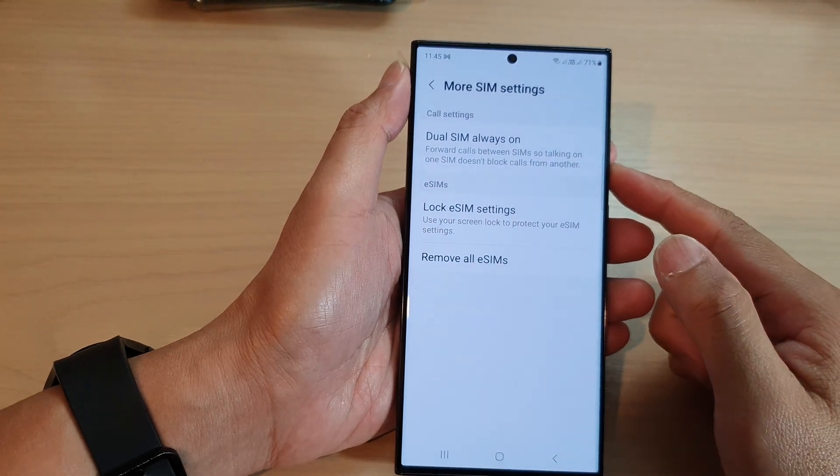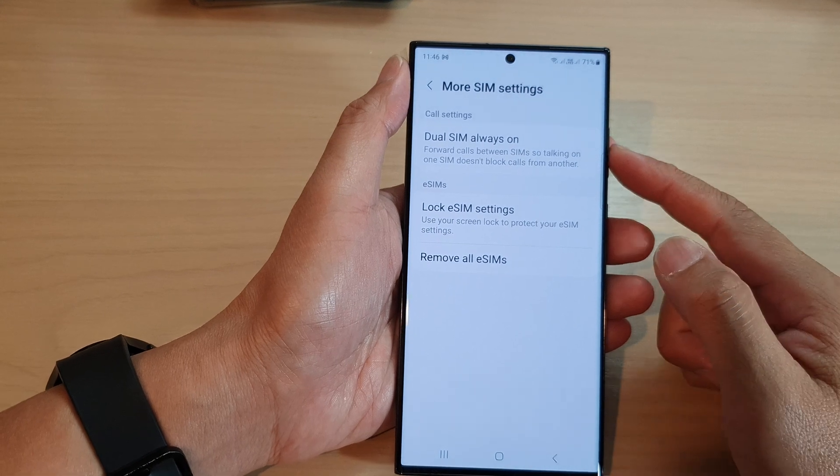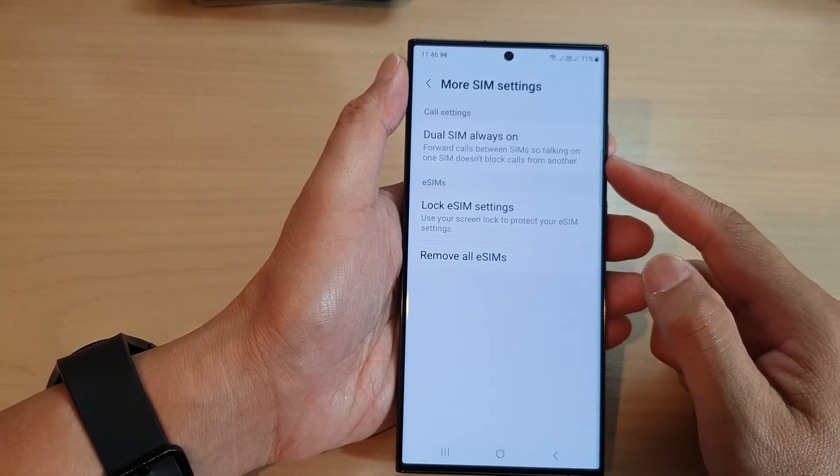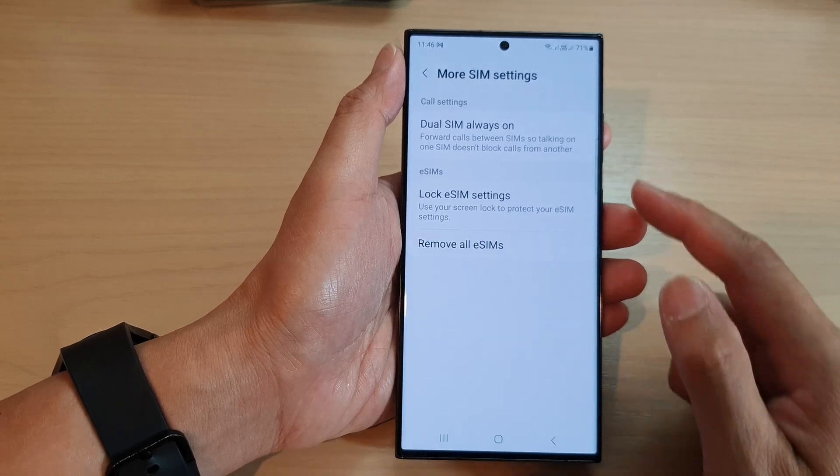Hey guys, in this video we're going to take a look at how you can set up and enter phone numbers for Dual SIM Always On on the Samsung Galaxy S23 series.